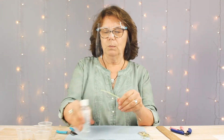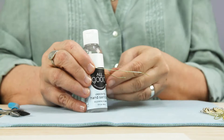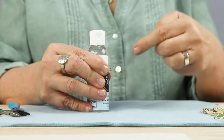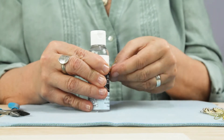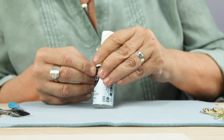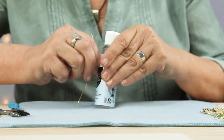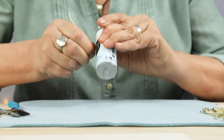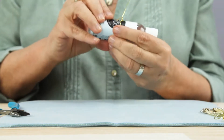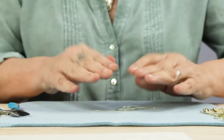Wrap the middle of the wire around the bottle, with the tails approximately even and nice and snug up against the bottle. Where they crisscross, twist a few loops. Now take the wire off the bottle and smoosh it flat.